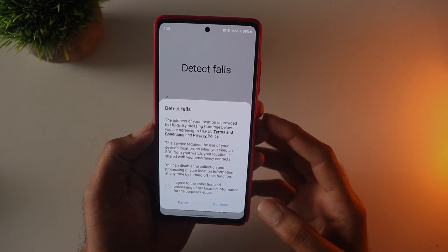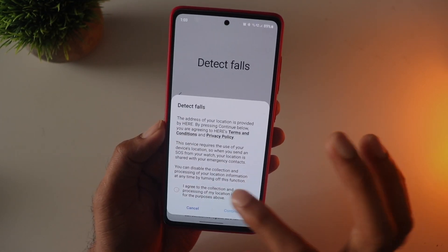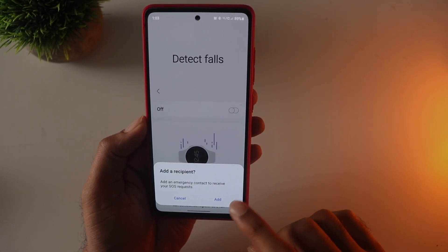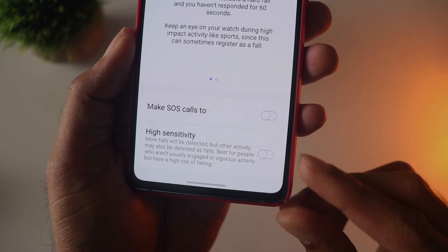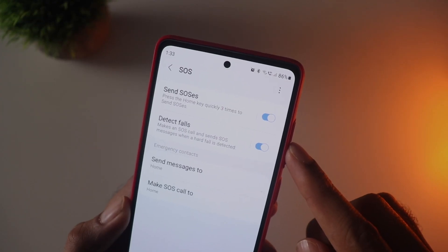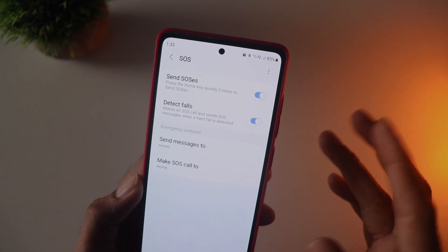Once you enable this, you get a warning message that you need to agree to, to share your location. You need to add an emergency contact so that in case of any fall detection, that number will be notified. You can also choose to enable call notification if SMS is not enough. I have enabled both SMS and calls for the SOS message.